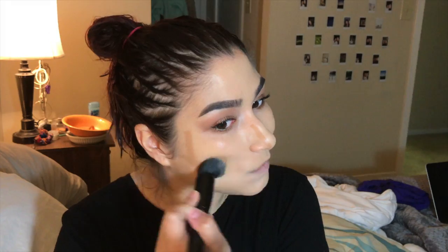Did it even do anything? I don't know, but sometimes we're going to try new things. Before anything's done, I always set my foundation and everything with this matte finishing spray by NYX — I love this stuff. This is what makes it look so flawless.